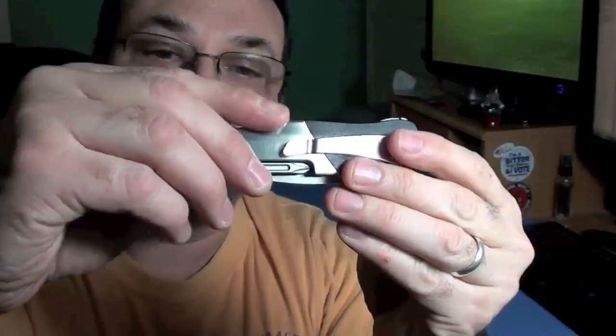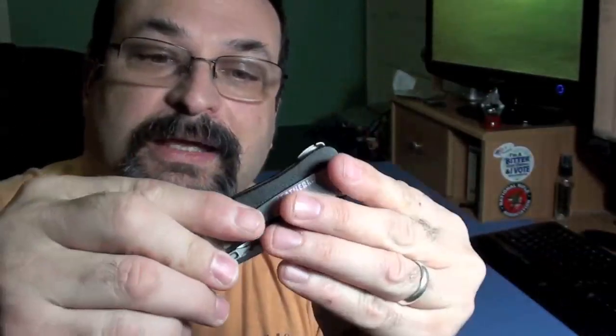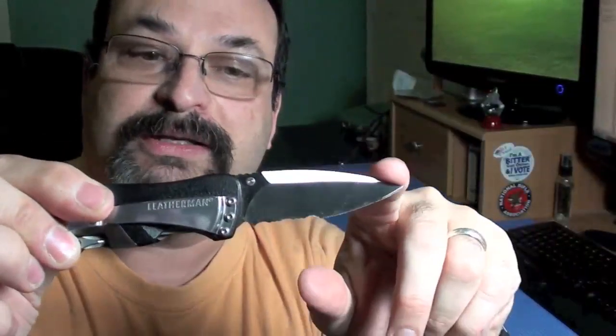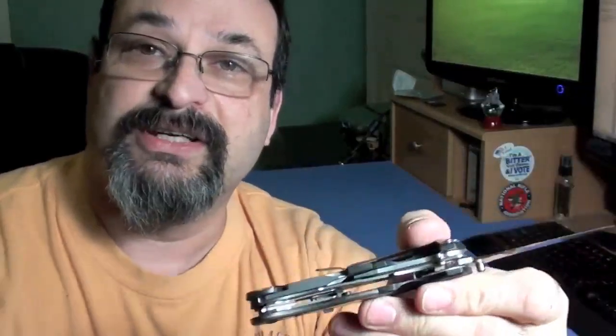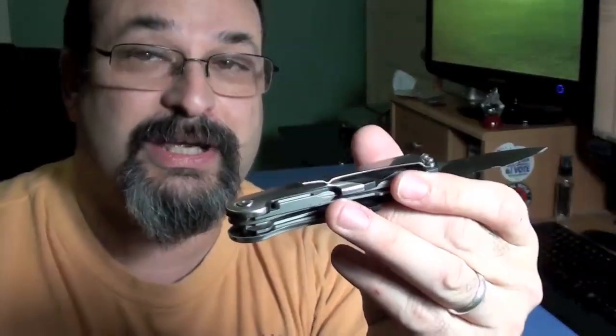The measurements of this knife are 3.94 inches closed, and the blade is 2.6 inches. The total weight is a very light 3.75 ounces, considering everything that's in here. It is kind of a thick knife, but you've got to remember this is sort of a multi-tool slash knife.